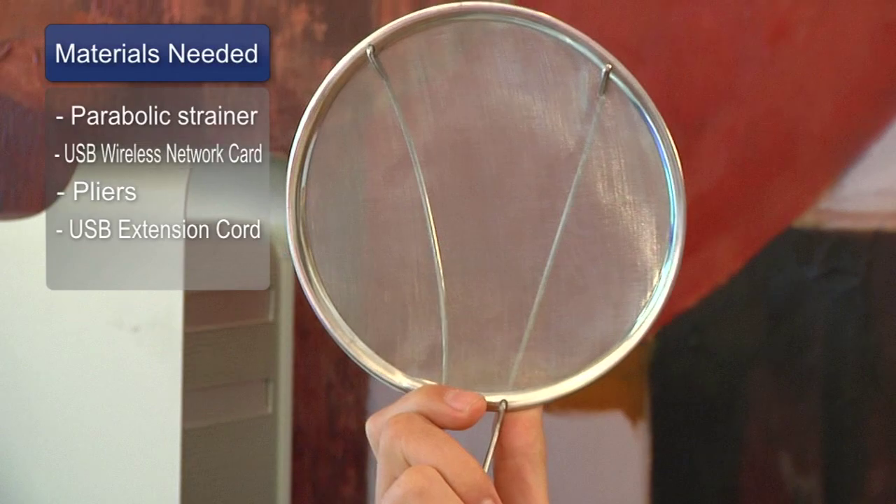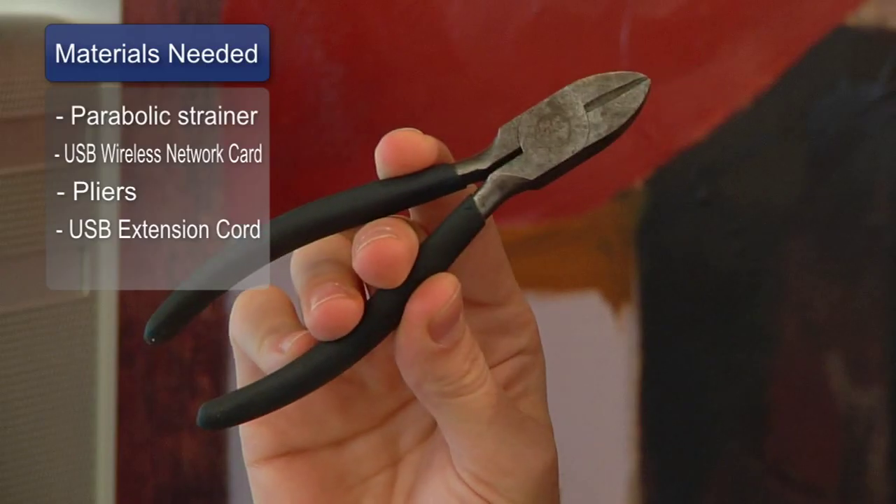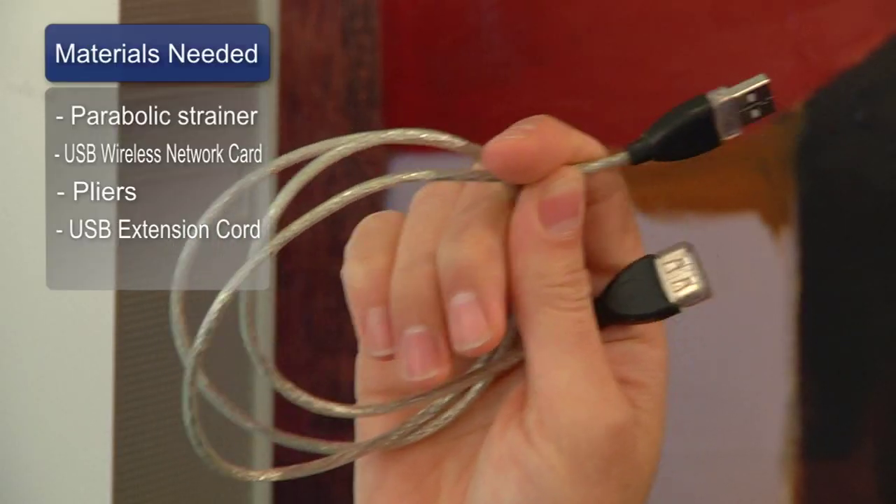To build this, you'll need the following: a parabolic strainer, a USB wireless network card, a pair of pliers, and a USB extension cord of the length of your choice.